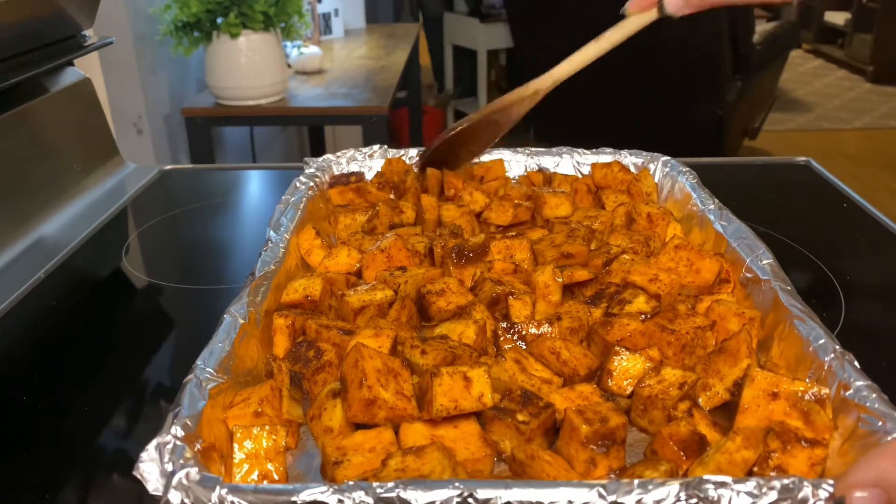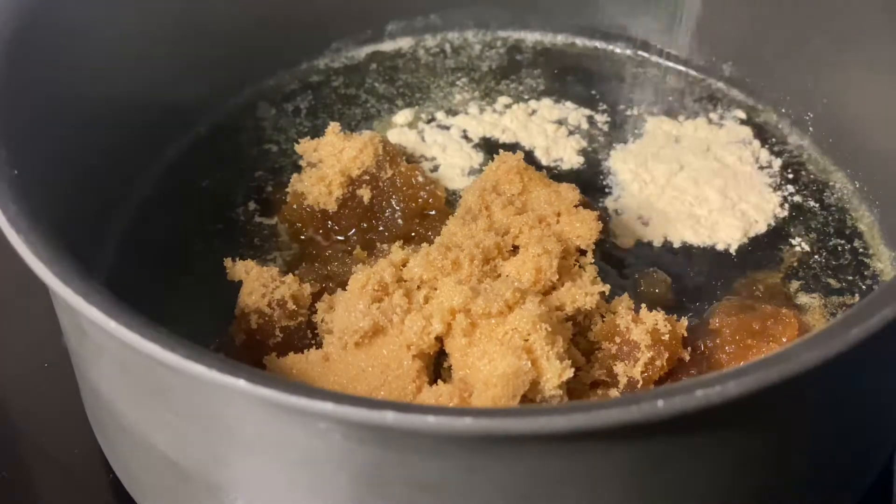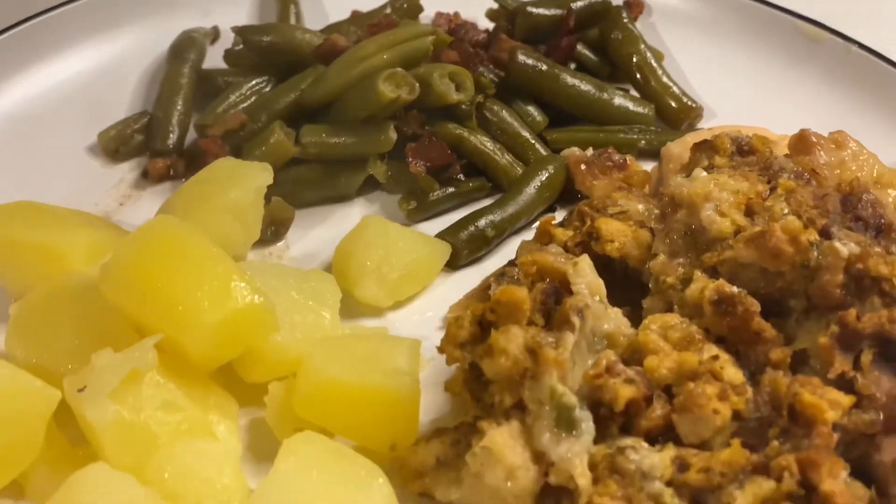Hey y'all, welcome back to my channel! Today I'm gonna show you three of our favorite side dishes that you can make for Thanksgiving, or you can make for any time.